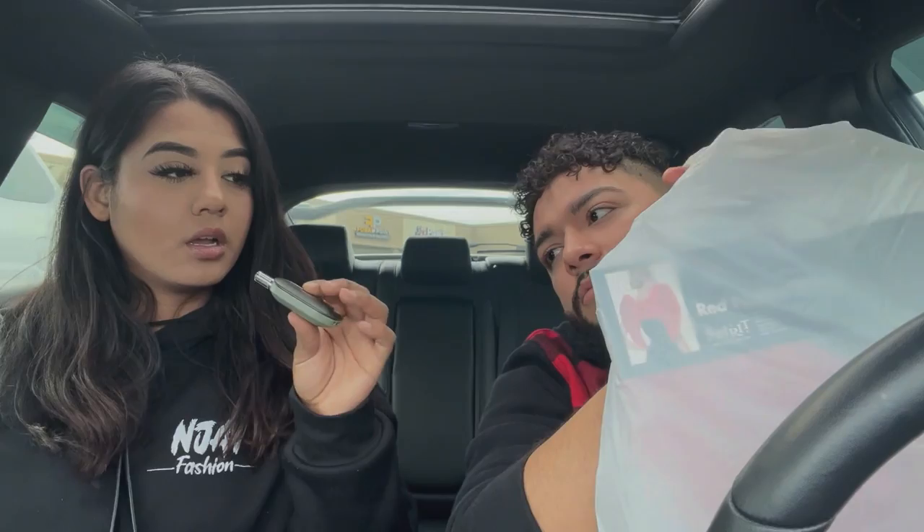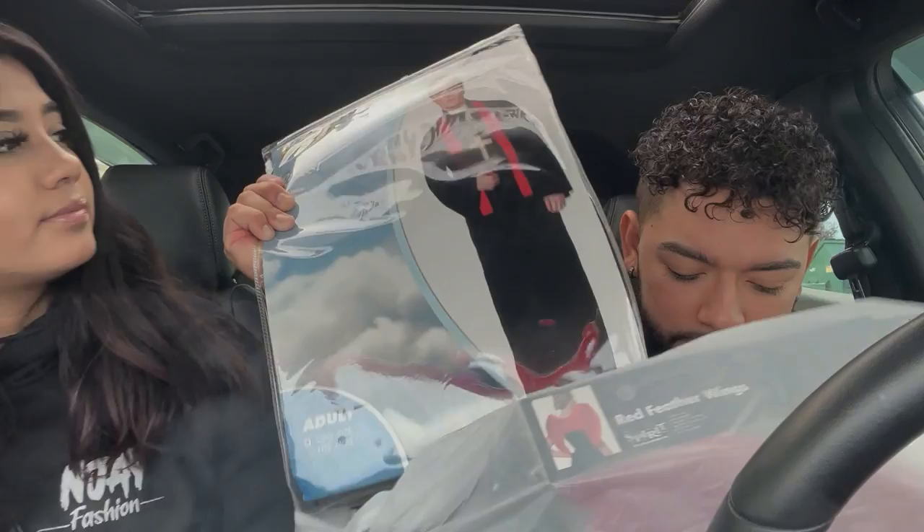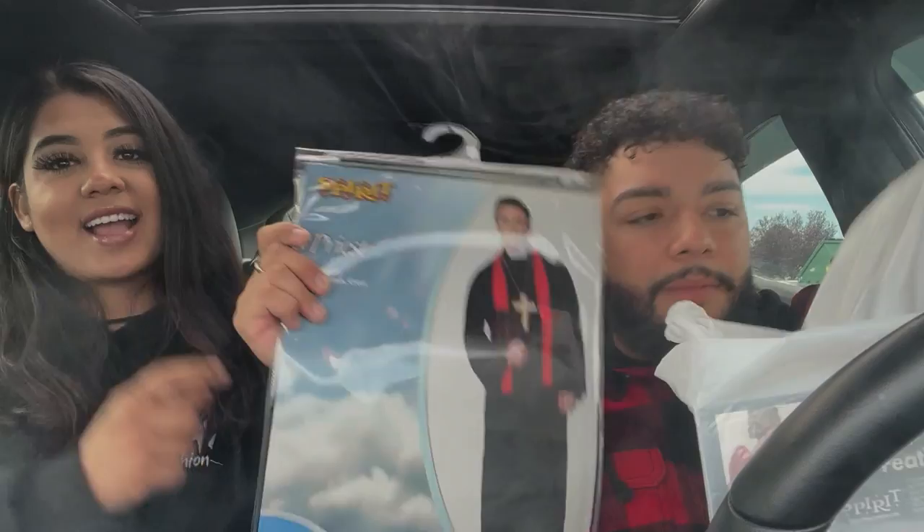Alright we're back! So we went to the Halloween store — it was super empty, like we were literally the last many people there, but we found stuff. And here we are smoking our Vessel battery. Go ahead and show them — mine's smaller. I'm gonna be a priest, but with a little twist.